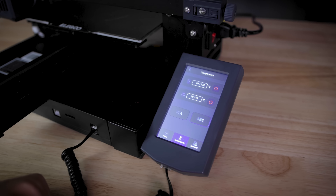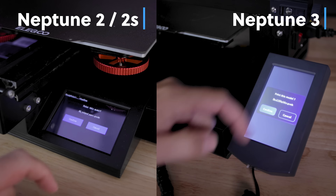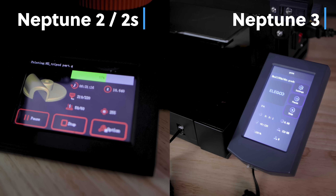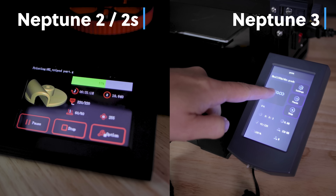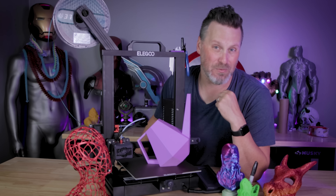We've lost the ability to display an image of the file that we're about to print, which I loved having on the Neptune 2 and Neptune 2S. There's even a little box area displaying the Elegoo logo that would be the perfect location to display an image of the file we're about to 3D print.